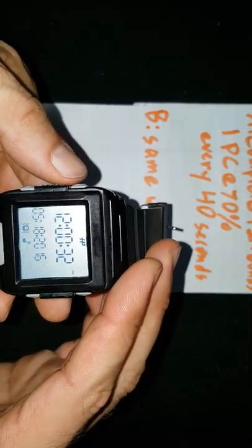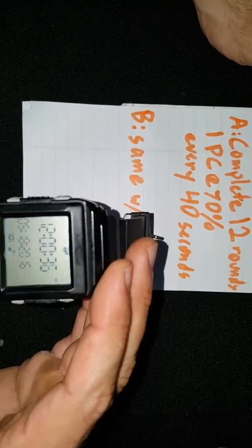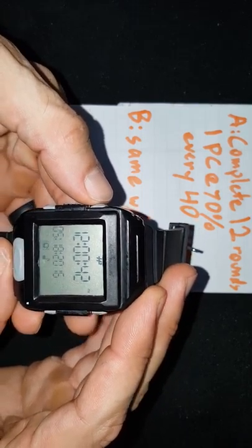A training buddy called to ask how to program Bergeron's competitor training every 40 seconds — instead of every minute on the minute, it's every 40 seconds. There are two options; let's go with option A.